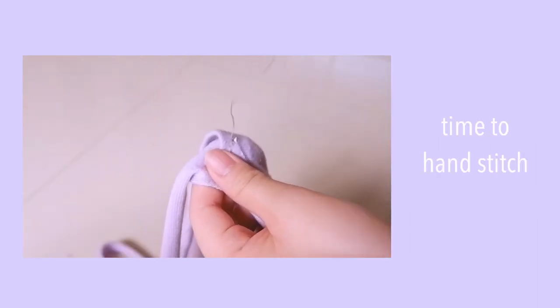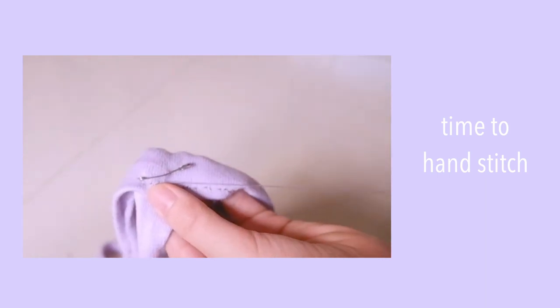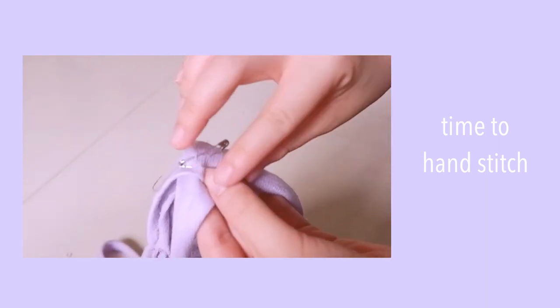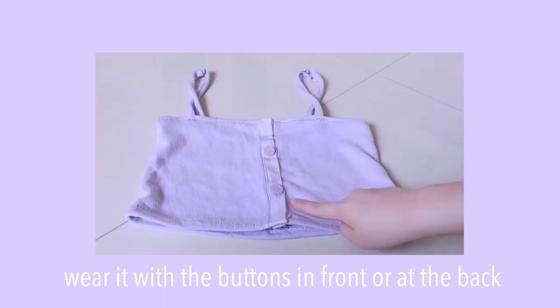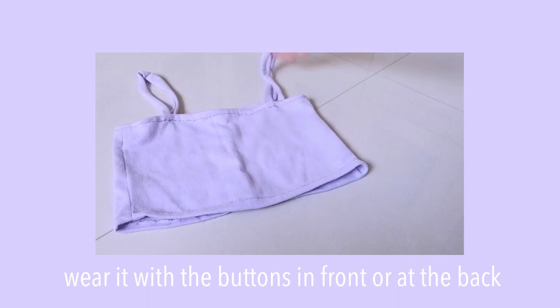I decided to hand-stretch this part kasi the thread kept on breaking nung nilalagay ko siya sa sewing machine. So you can wear this in two ways — with the buttons in the front, or if you want it to be a plain tube top.